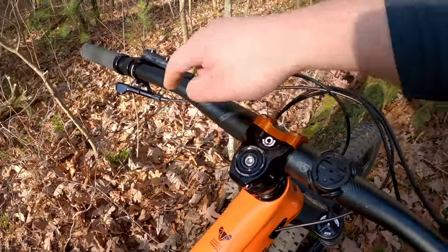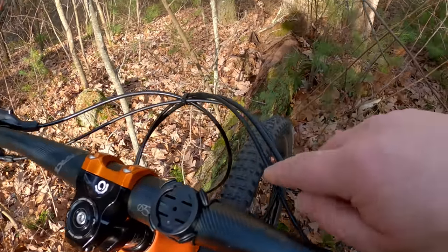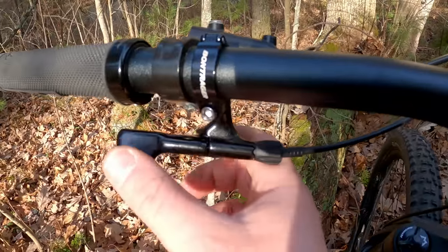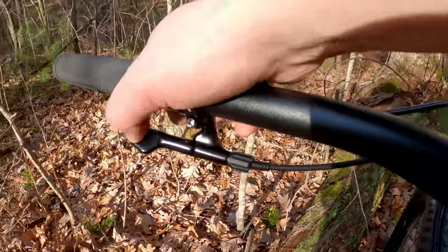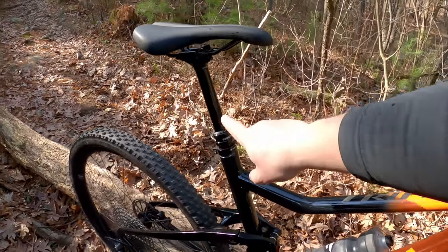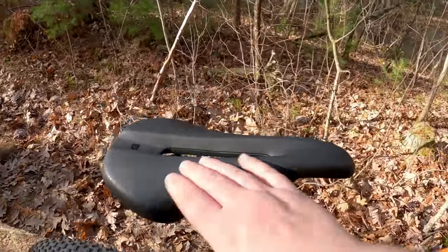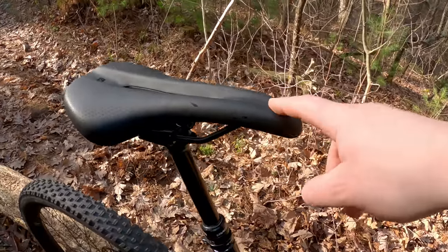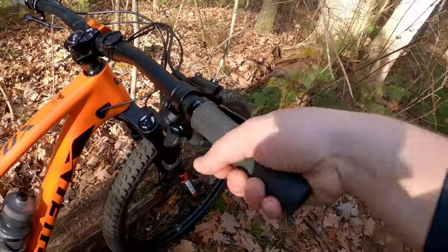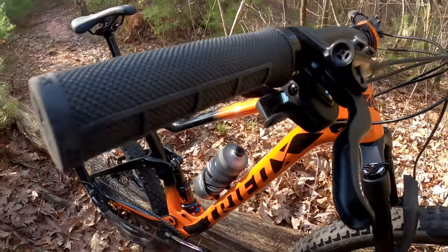The shifting as well as the dropper post are routed through SP41 housing — that's about the highest quality Shimano housing you can get. It makes a big difference and it's worth doing. I've got a Bontrager lever, which I like the feel of, operating a Race Face AFEC dropper post with 125mm of drop. Because it's what I had available, I've got a Bontrager Verse saddle, which I was a little nervous about but it's actually pretty nice. For grips I've got some lock-ons from Specialized.